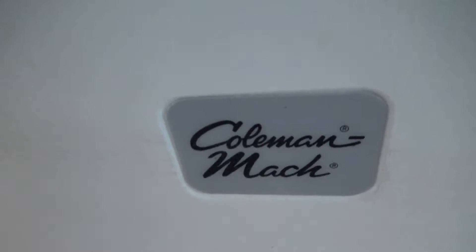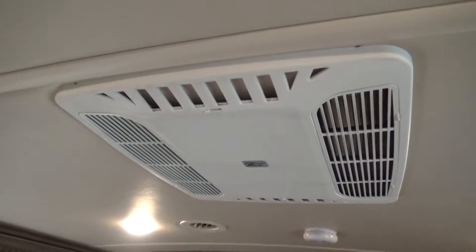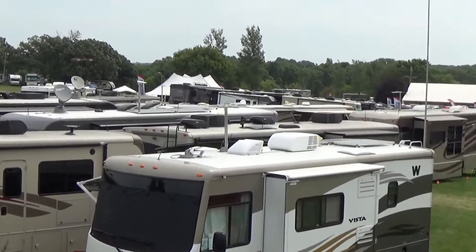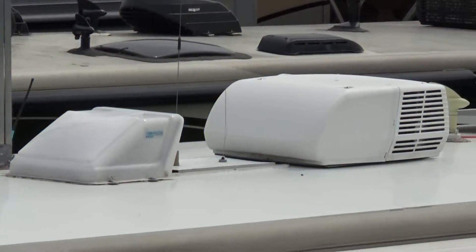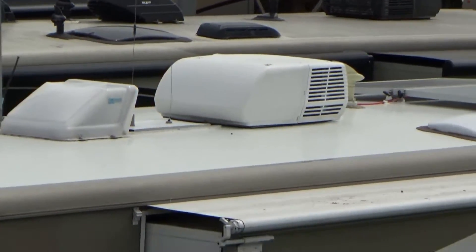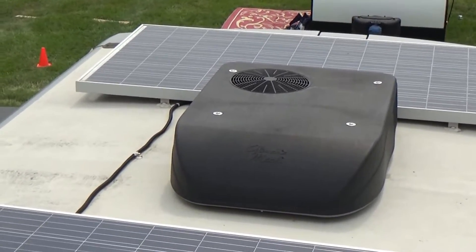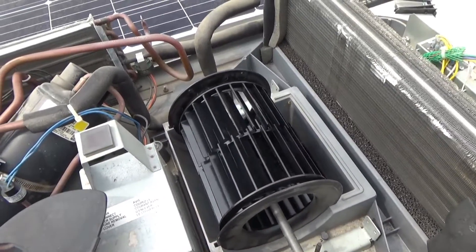I have the Coleman Mach low profile air conditioner, which is very common across various brands. I'm going to go to the roof now and show you what the problem is. You need to know the difference between a low profile and a high profile air conditioner — the high profile is a few inches taller. This is my rear air conditioner, which is not the one that broke. This is the one that broke.